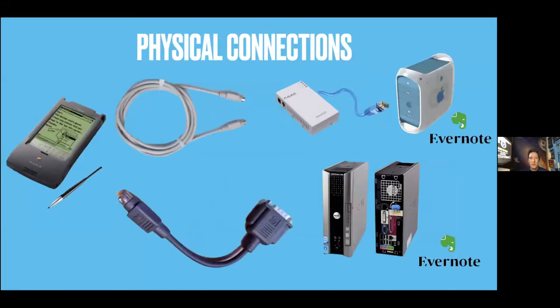For the original series, you need physical connections. I've got a MessagePad 120 or 130 that needs Apple Talk to an Asante sort of bridge, and then I've got my PowerBook G3. You can also have a setup with a Dell, so that works for Windows people as well.